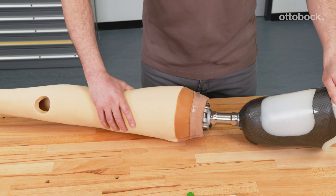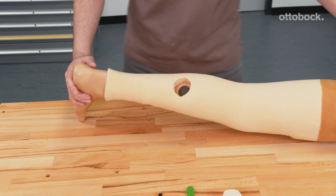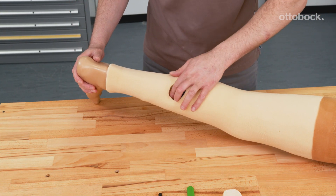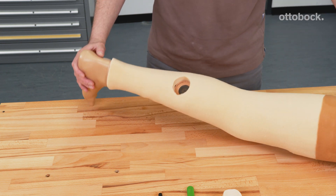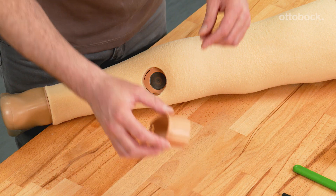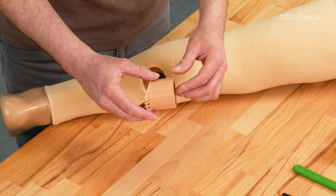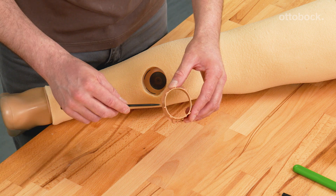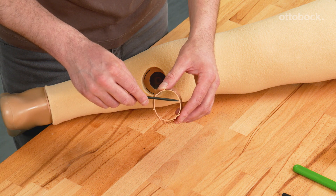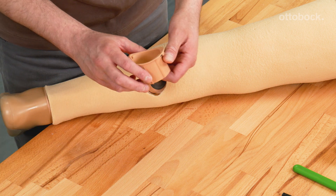Re-apply the foam cover and connect the foot. Position the cut hole over the charging shaft receiver. Please note the correct orientation of the charging shaft when installing it. The hinge must be positioned in distal direction. The two offset projected lugs on the charging shaft must be placed medio-lateral into the charging shaft receiver.